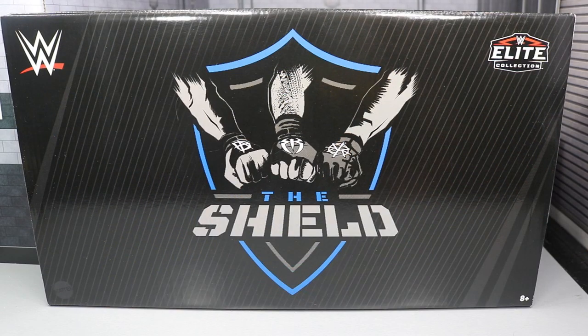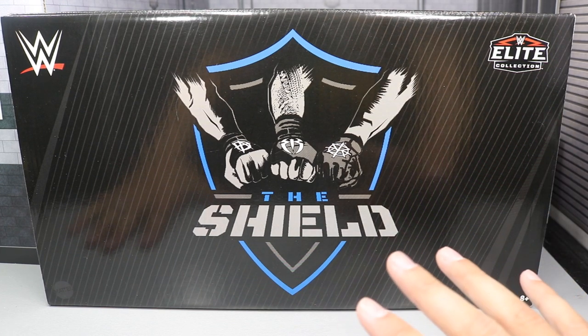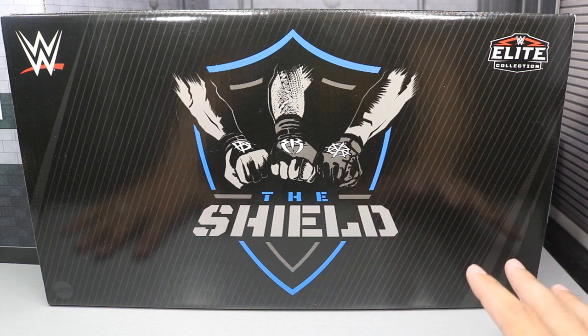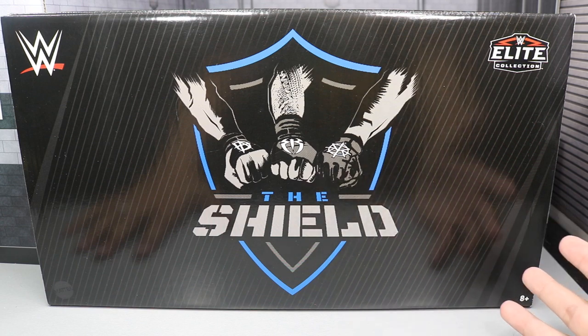Today, we have another WWE Elite Figure review for you guys, and it is a 3-in-1 review because we're taking a look at the brand new Shield 3-pack Epic Moment set right here. I wasn't too happy with this set when they first released the images and stuff, but this box is sick as crap, guys. We'll go ahead and get straight into it.